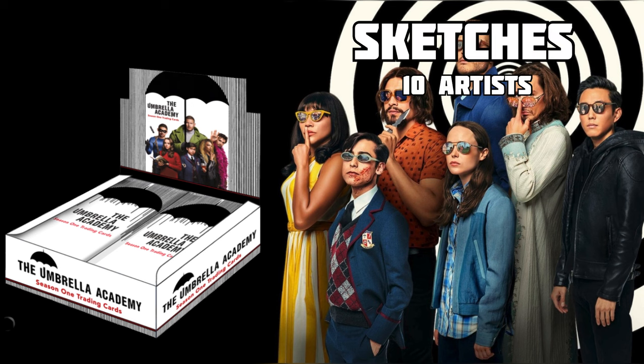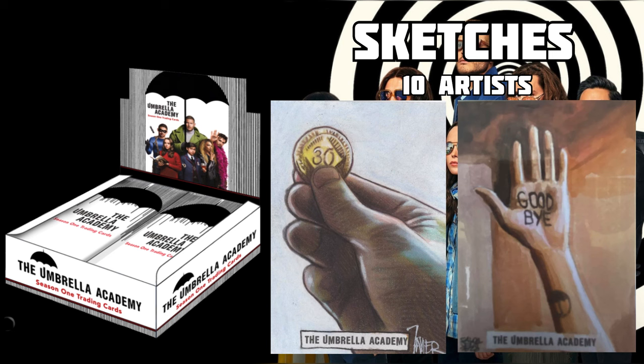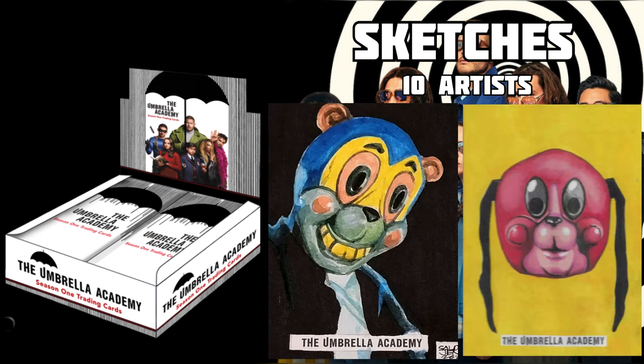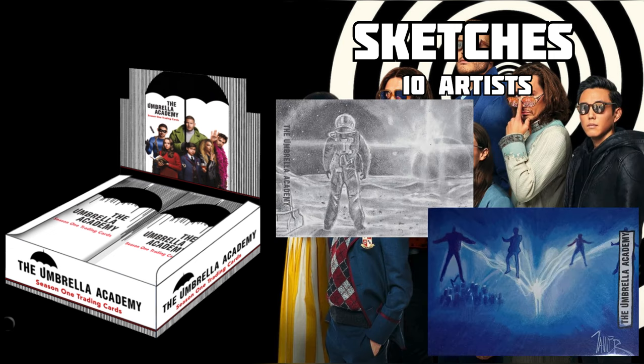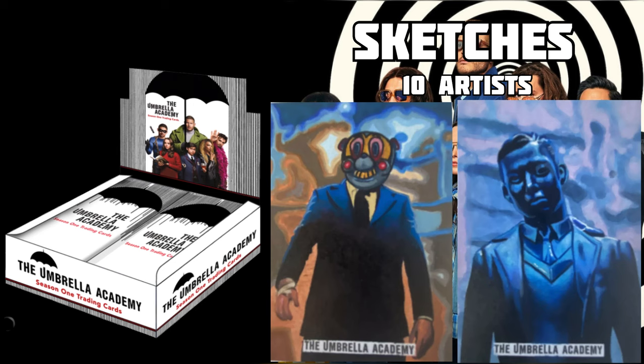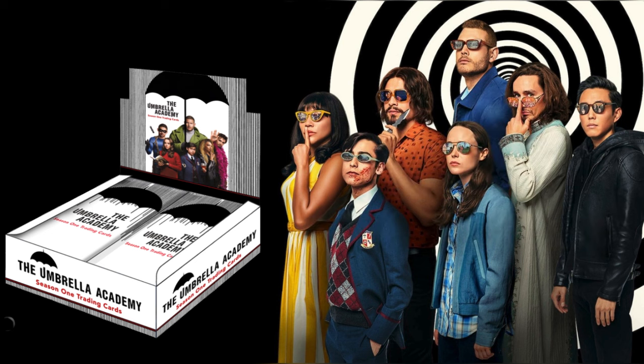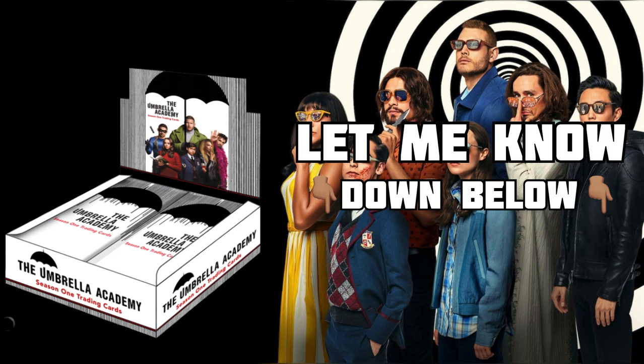Moving on to sketch cards — I'd probably rank these over autographs based on value and rarity, and I'm a massive fan of sketch cards. The ones in this set look beautiful; just look up 'Umbrella Academy sketch cards' on eBay. There are 10 different artists, and each likely has a couple different sketch cards in the set. They're one in every 576 packs, so with only 3,000 boxes there can't be very many total. The artists did a perfect job.